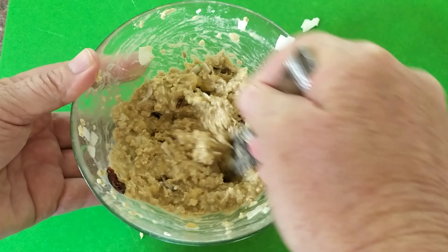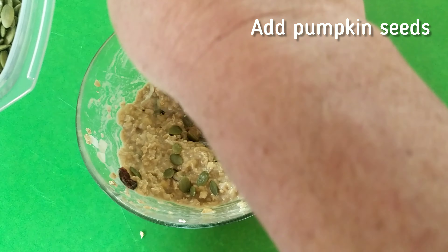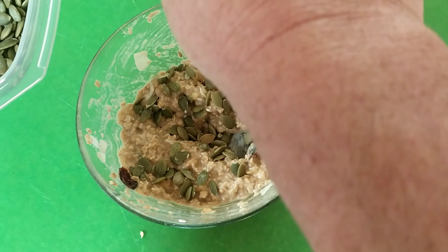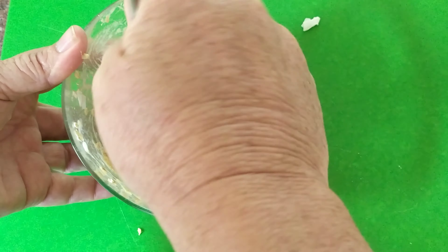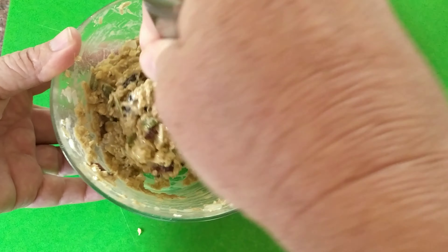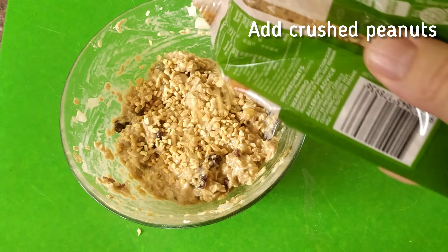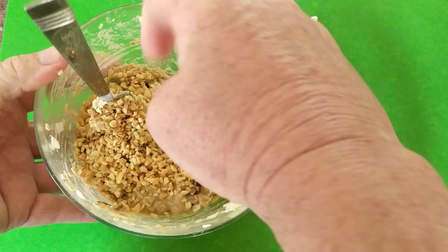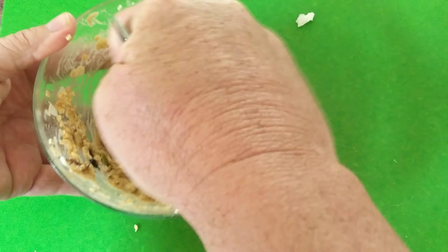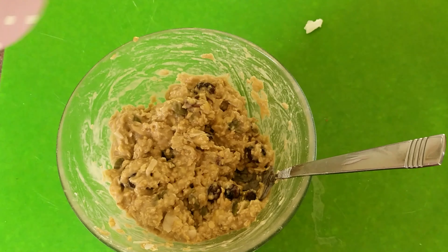Just imagine when you bite into that — all the flavors, all the deliciousness. Let's sprinkle some pumpkin seeds in there, a few more for good luck, and give that a bit of a stir. Lastly, we'll add a few little bits of crushed peanut just to give it a crunch. Stir it up well and the ingredients are ready — voila, now we can fill our muffins.